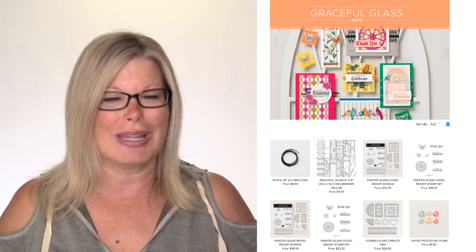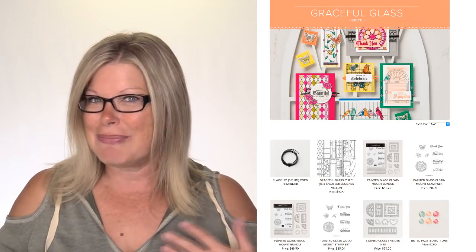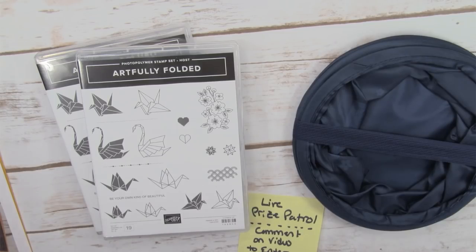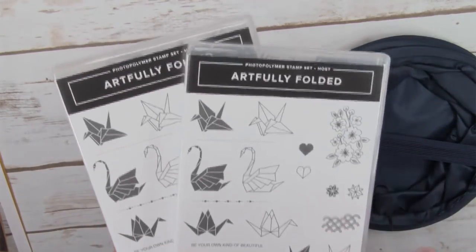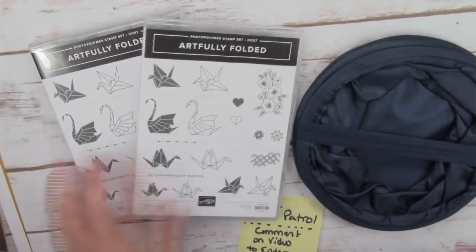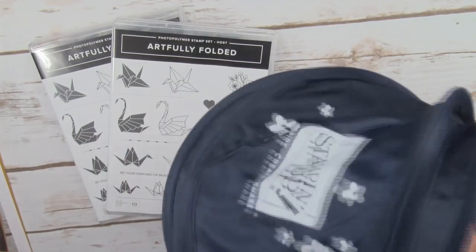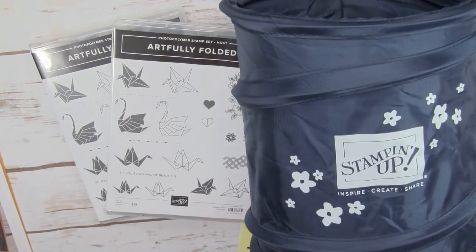While you guys are popping on board, let me tell you a little bit about the giveaways. Because it's blog hop day, there will be multiple types of giveaways. The first one is the comment entry - if you're watching on YouTube or Facebook and you leave a comment, you'll be entered to win one of my three live prizes. I've got two Artfully Folded host stamp sets. At the 10-minute mark for the early bird drawing, I have a pop-up scrap bin.